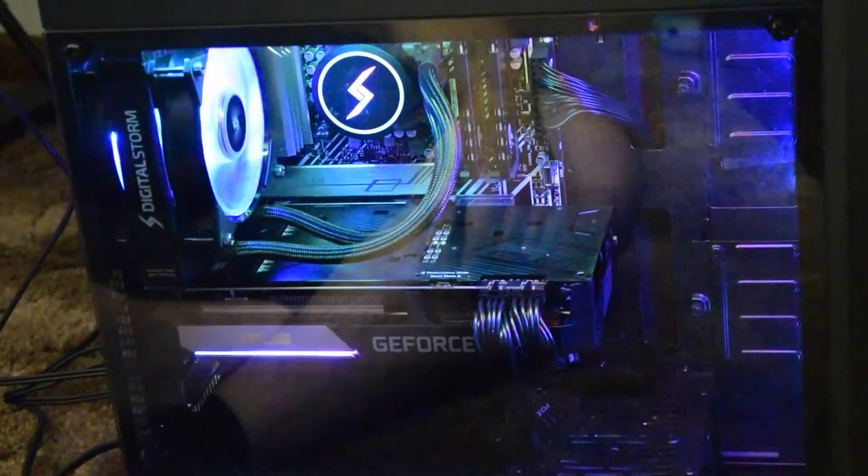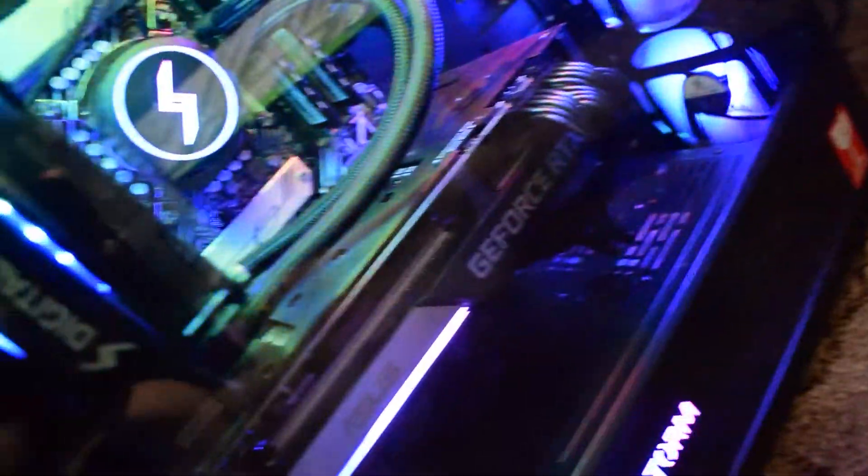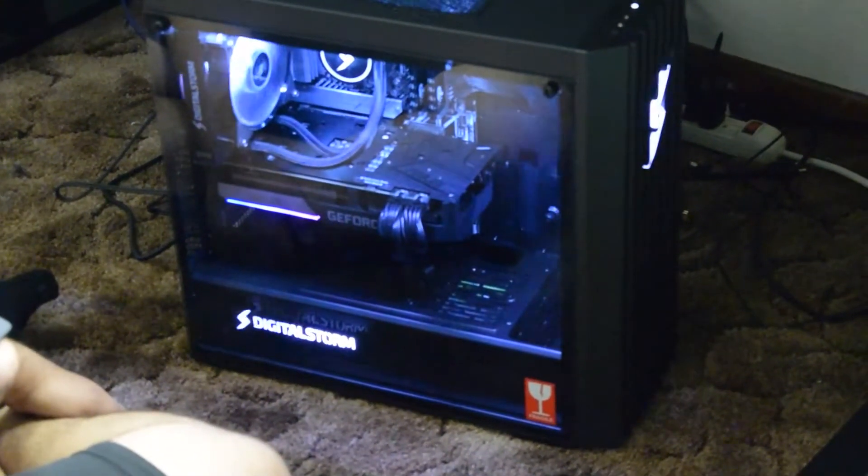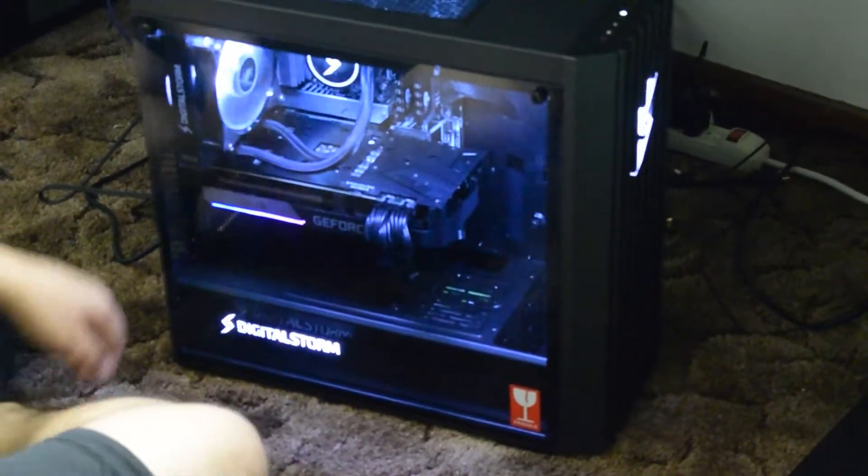Plug it in. All right, power strip is on, switch is activated. You're ready to see this. Here we go. Hello? Whoa. Holy gamoly. There's so much color. Oh, I can change it. Whoa. That looks like lightning, bro. That's sick.